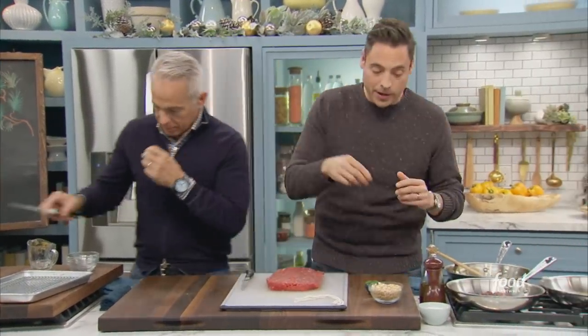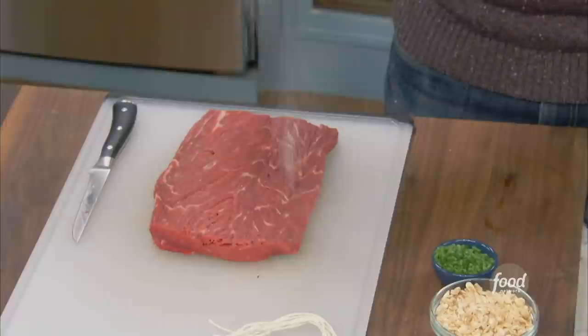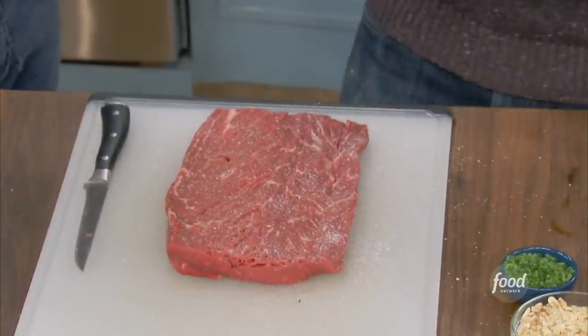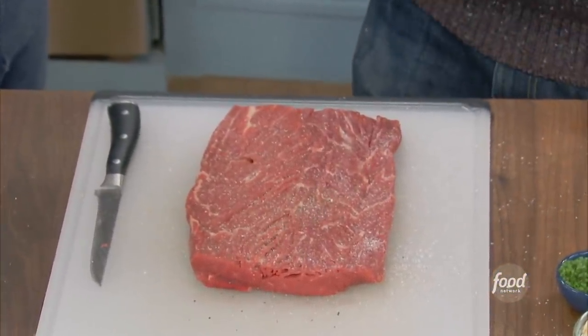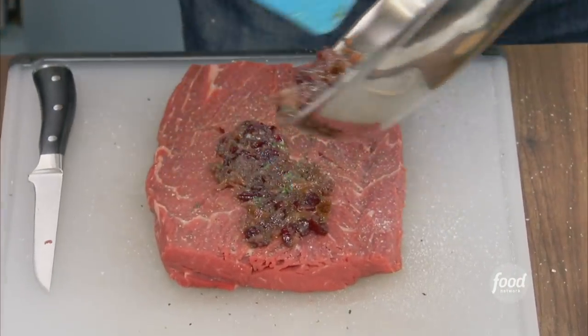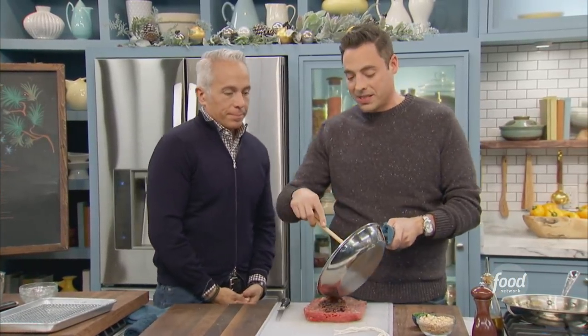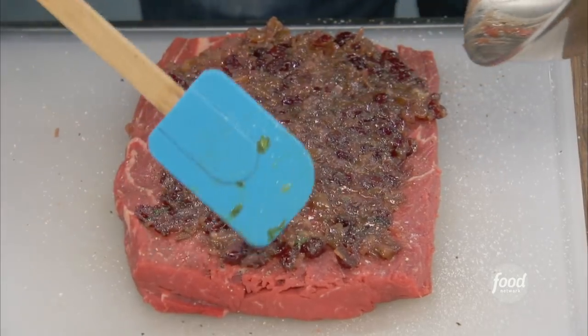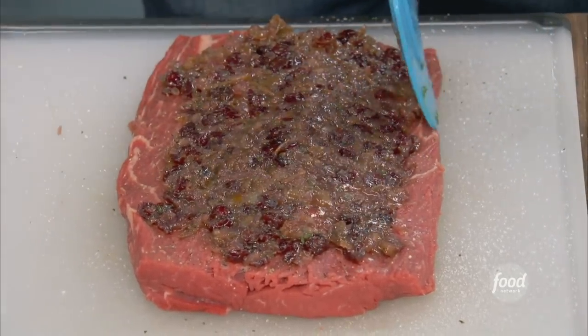We got our butterfly tenderloin here, which we're gonna season the inside of it first. Don't forget this step — you want top-to-bottom seasoning. A little salt and pepper, and we'll get the outside in a minute. It's like a braciole — it is like a fancy braciole, minus the flank steak and breadcrumbs and Italian seasonings. We're going a little more holiday-forward here. You wanna leave a little bit of give on the end, about a half of an inch, because we are gonna be rolling this up and we don't want too much spilling out.